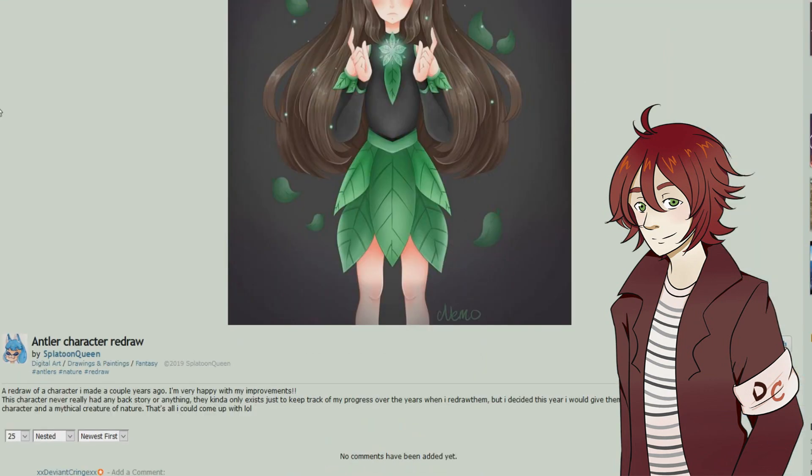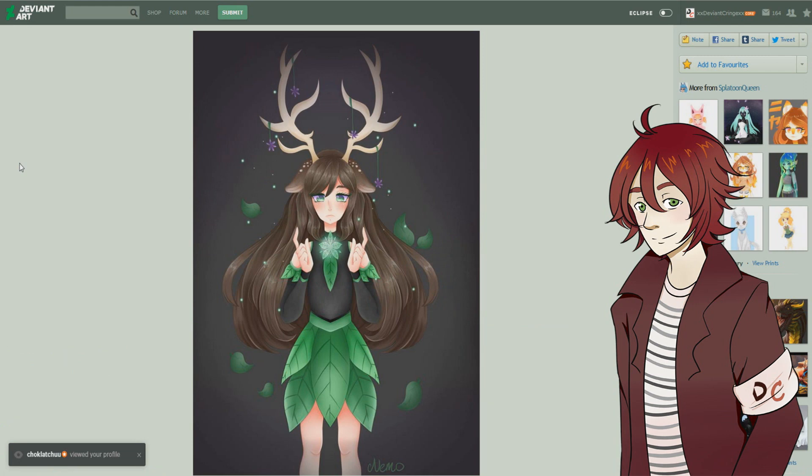The antler character redraw is a redraw of a character made a couple of years ago — she's very happy with her improvements. This character never really had any backstory but she decided to redraw it and give them a little bit of personality, making a genderless mystical creature of nature. I gotta say this is a pretty cool creation — I really do love these fantasy humanoid type characters especially when they're done so well. A huge thumbs up, and I really like the fact that you're redrawing these characters every now and again to show how far you've improved.